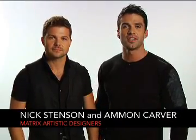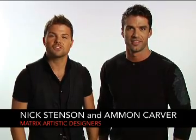Hi, I'm Matrix Artistic Designer Amon Carver. And I'm Matrix Artistic Designer Nick Stenson. As stylists and facilitators, we know how important sharing knowledge can be. It's a two-way street on the path of higher education. Let's craft this together.